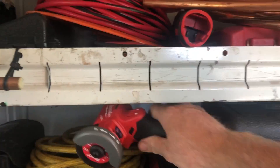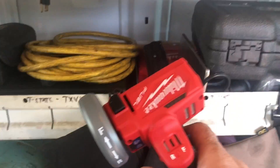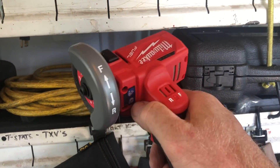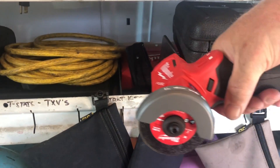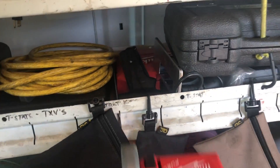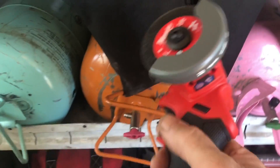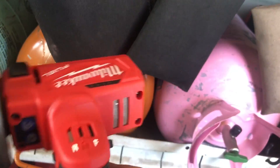Extra bonus — I picked up this Milwaukee fuel cutoff tool. It's a hundred bucks. Super small, lightweight, powerful — killer for cutting stuff. I was cutting unistrut with it, cutting sheet metal with it. I cut some stainless steel bolts off some cook's drawers with it. All kinds of stuff.